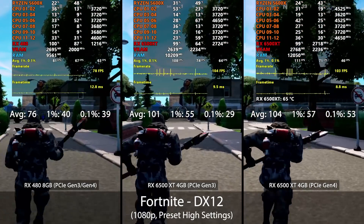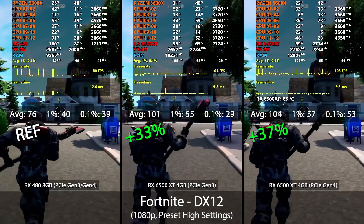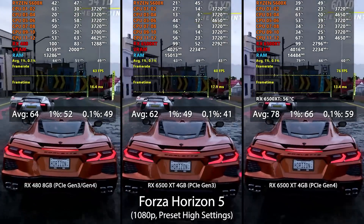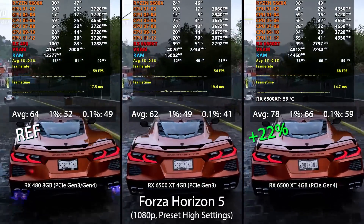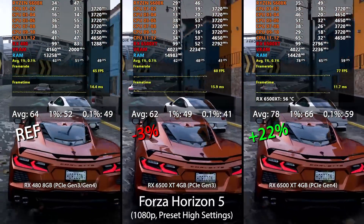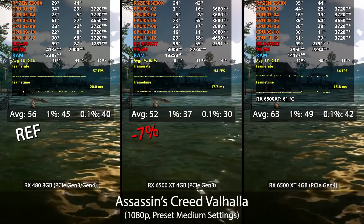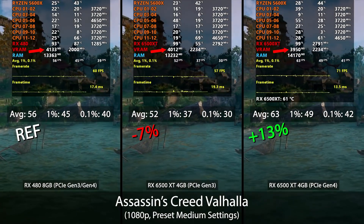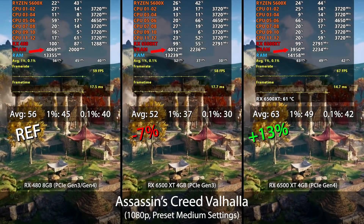In Fortnite we have much better results, with the 6500 XT performing over 30% better than the RX 480 regardless of PCIe generation, though Gen 4 does have a slight lead — one of the few instances where this occurs among titles tested. In Forza Horizon 5, the 6500 XT has mixed results: Gen 4 sees a 20% performance uplift over the 480, whereas Gen 3 actually performs a few percent worse — still playable, but not a good look for making this a four-lane card. In Assassin's Creed Valhalla, a similar trend appears where Gen 3 falls short of the 480 but Gen 4 is a bit higher, and since VRAM allocation looks similar across the board, the culprit seems to be the four-lane limitation or the bus width and bandwidth.